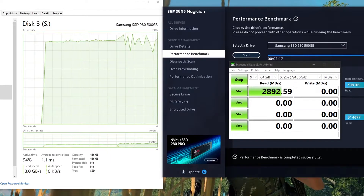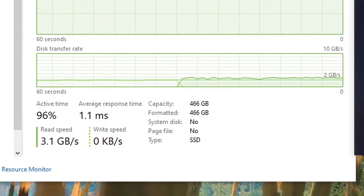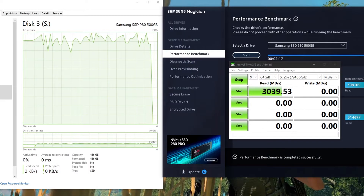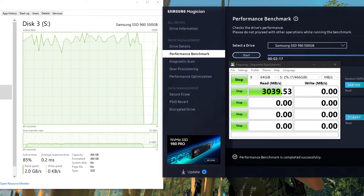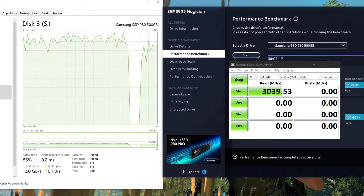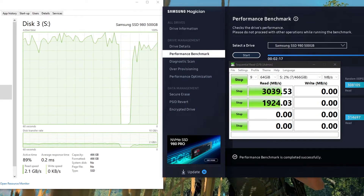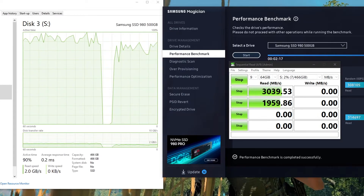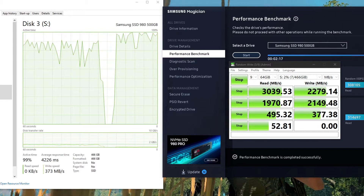This is a real test using the CrystalDiskMark application. As per this application, we get 3.1 GB per second read speed and 2.3 GB per second write speed, with no drop throughout the entire transfer process. These speeds are normal — Samsung claims 3.5 GB per second as the ideal speed, and due to various factors it's not achievable in real life, but getting 3.1 to 3.2 GB per second is still a very good transfer speed.